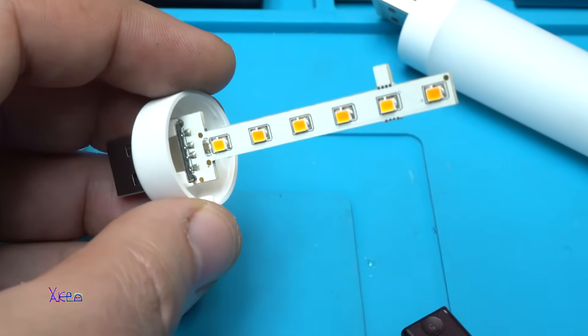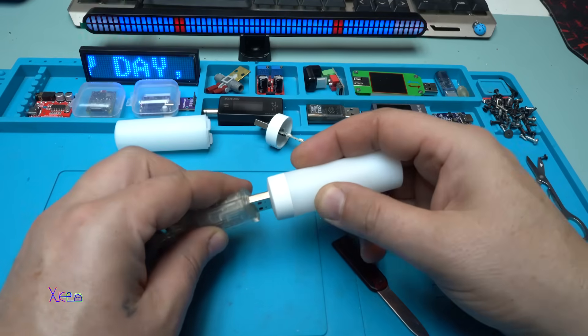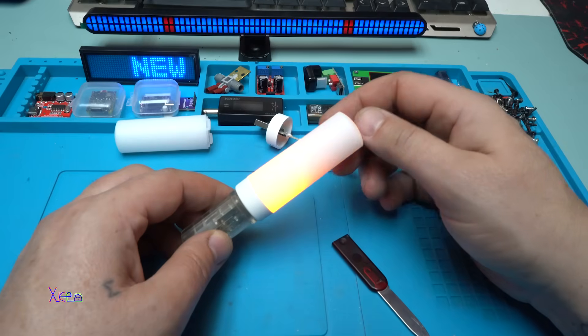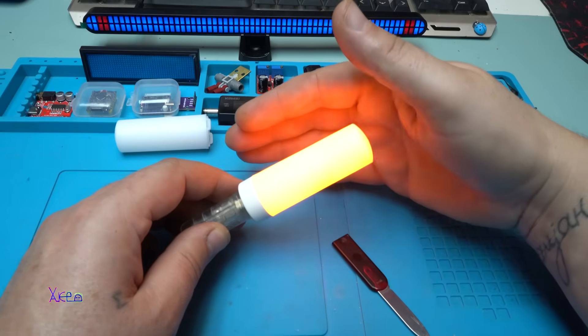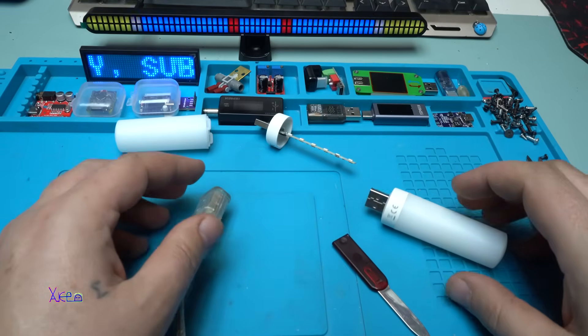Time for testing. Powering in three, two, one. Nice effect. I love it. Let me kill the studio lights.